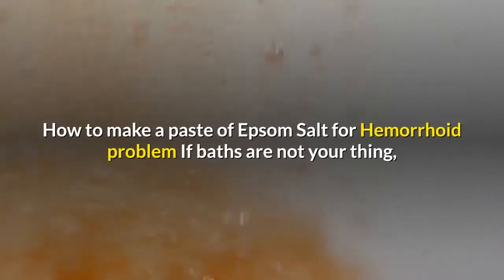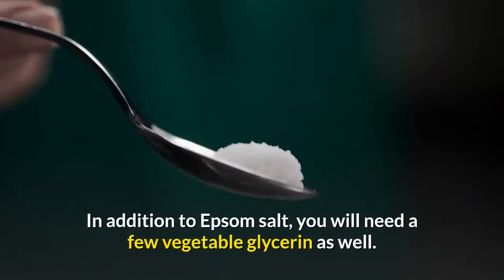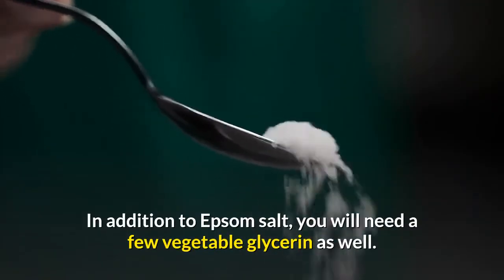If baths are not your thing, you can also try making an Epsom Salt paste that you apply directly to the affected area. In addition to Epsom Salt, you will need a small amount of vegetable glycerin as well.